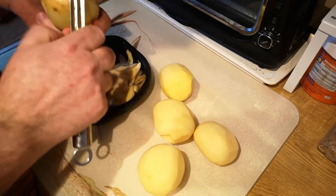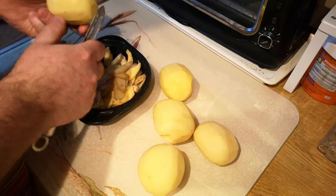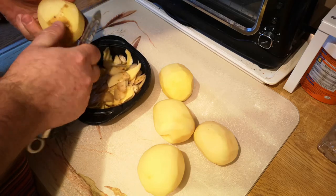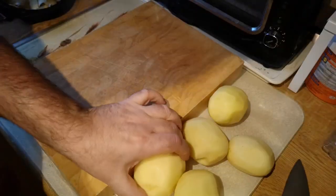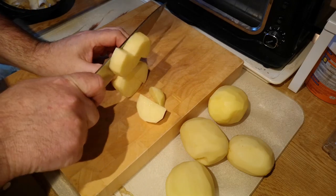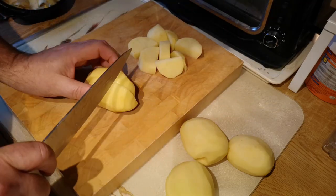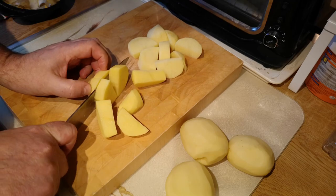This little potato peeler takes very nice thin peelings off the potatoes. If I was just going to boil and have them whole I'd probably leave the skins on, because a lot of the nutrition is in the skin. But for mash we do need peeled potatoes. Because we're mashing these we can cut them into fairly small pieces and they'll cook a bit quicker.